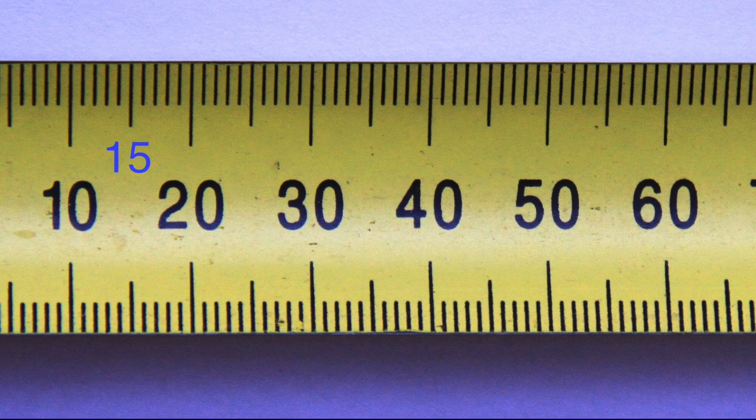For example, you might read values like fifteen, forty-five, fifty-five, or fifty-seven — numbers that fall between the marked intervals on the scale.